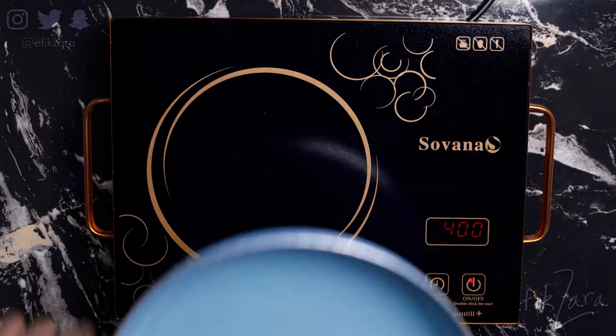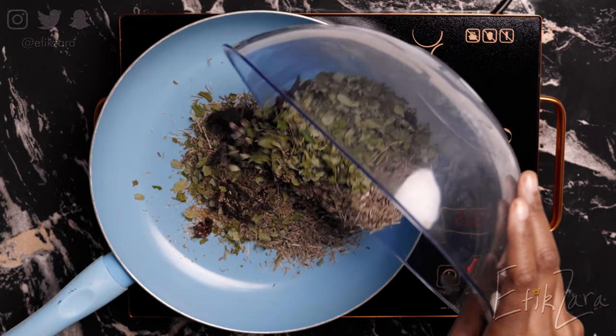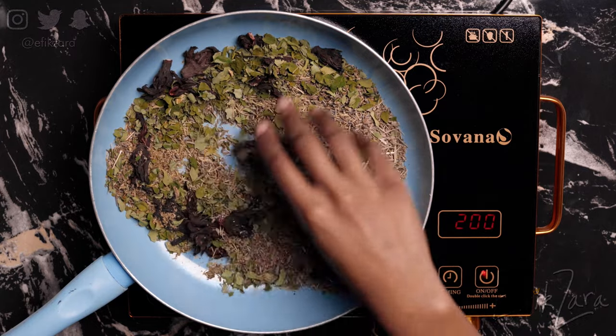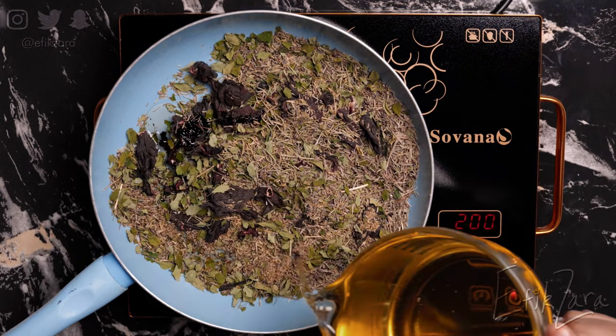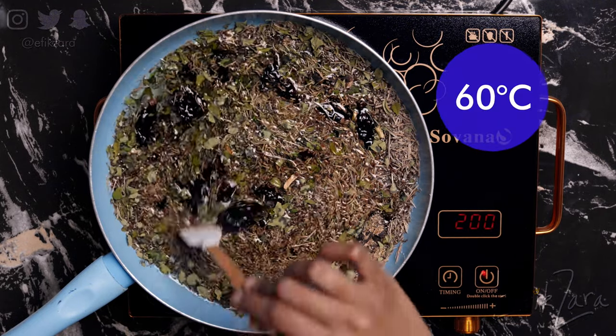I'm bringing out my trusty hot plate, setting it to the lowest setting, adding the herbs, and adding the oil. If you don't have a crock pot with a temperature setting, this is an easy way to make this oil. Ideally, you should have a food thermometer so you can check and ensure the temperature does not go beyond 140 degrees Fahrenheit. I'll put the Celsius equivalent on the screen.